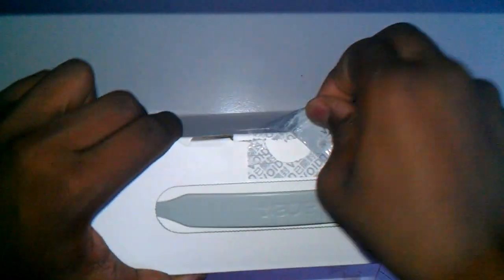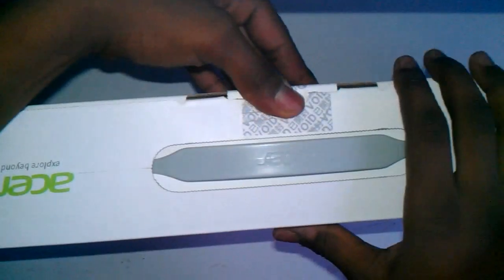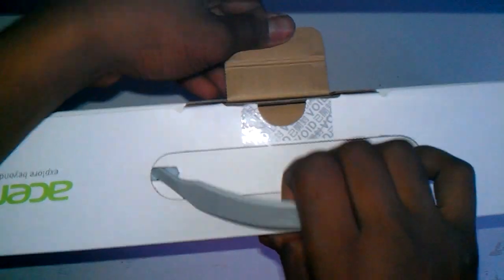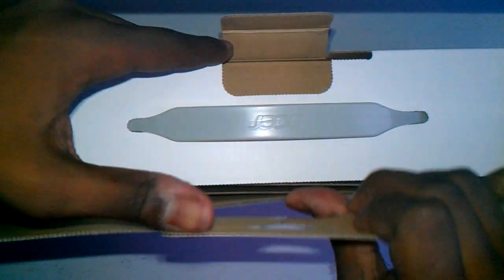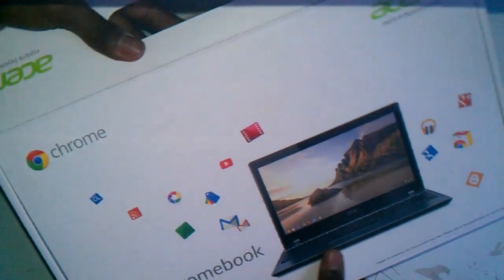Alright, I got it. Sorry for that. Wow, look at this. Open this thing up. Let's go ahead and bring it down and do it officially.